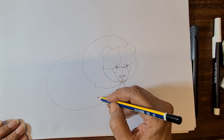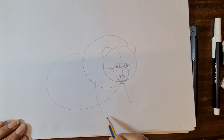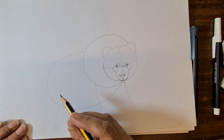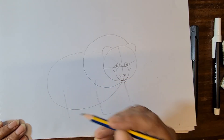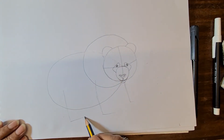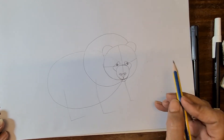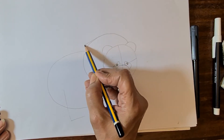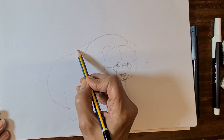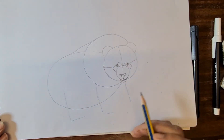Near to the mouth area draw one small diagonal line, then near to the shoulder line draw another diagonal line. Then for the back leg draw a little line like this, then draw a curve line and join that line to the oval shape to make the body.